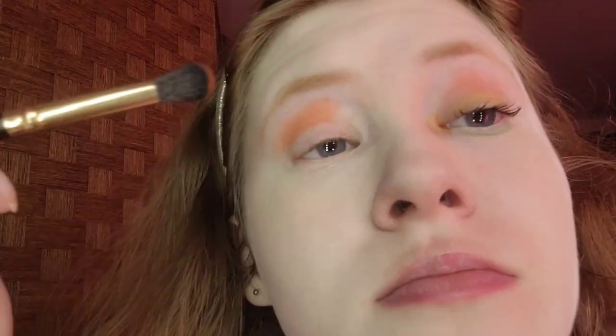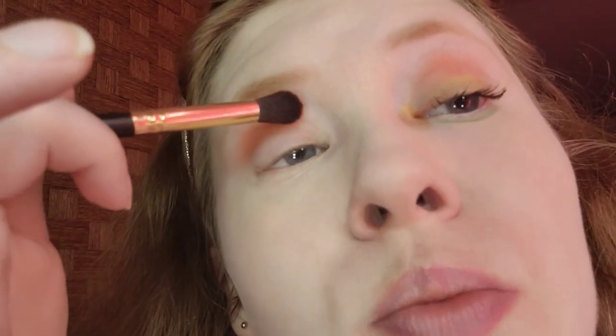For the crease, I'm taking a bright orange. The brush I'm using is the Besto Fluffy Crease Brush. I dipped a little bit in for the sake of this video. This is so pretty — I feel like orange is underrated.